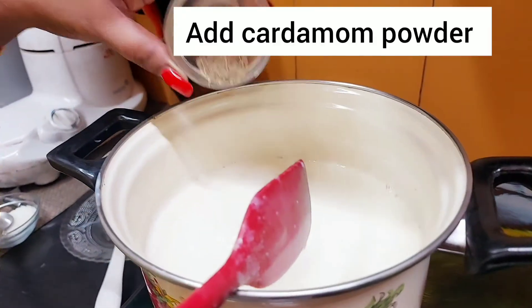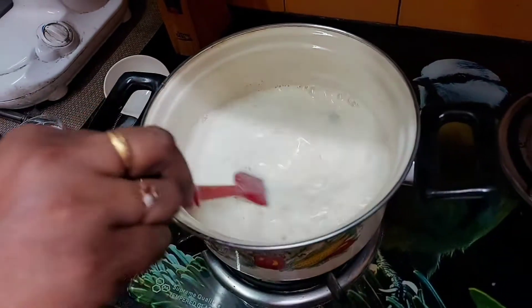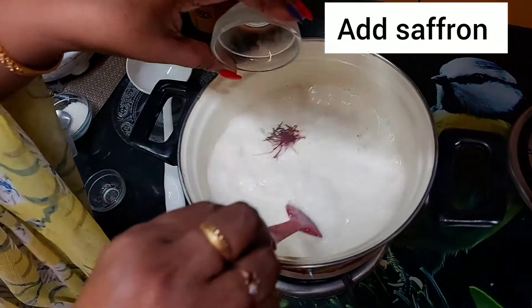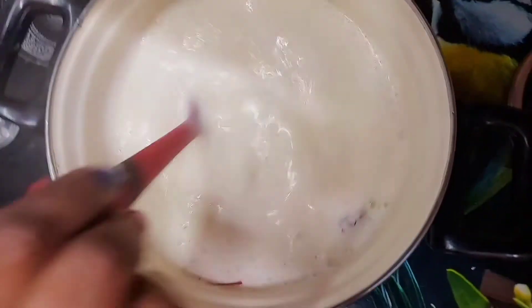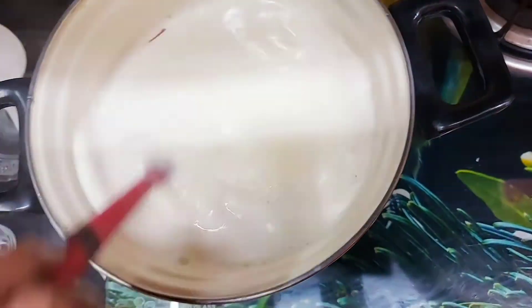We will add the cardamom powder and give it a good mix. Then we will also mix in the saffron strands - the kesar. Keep stirring and cooking it like this.